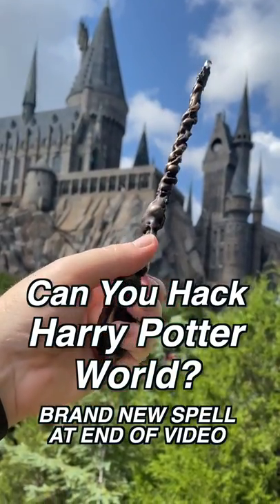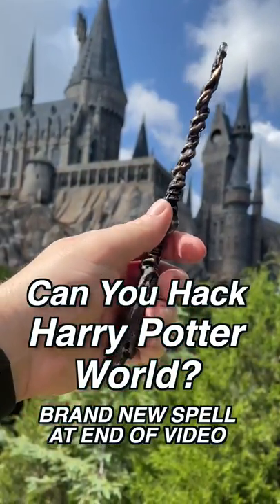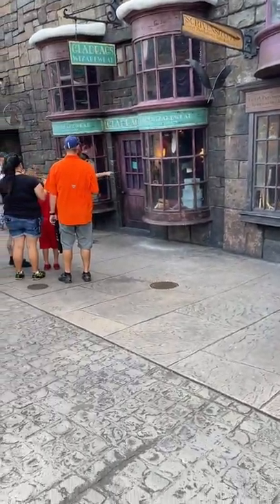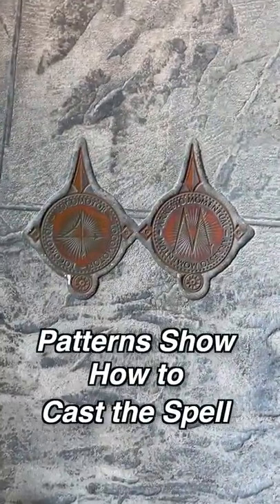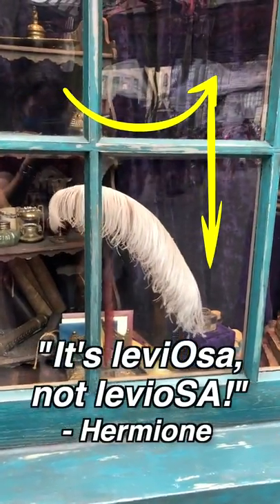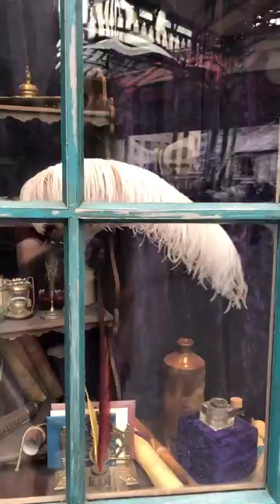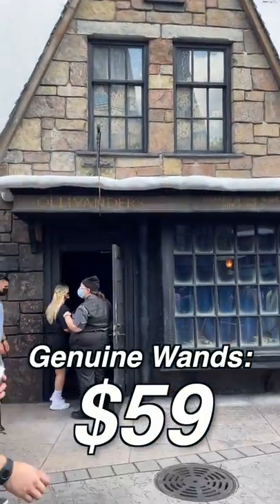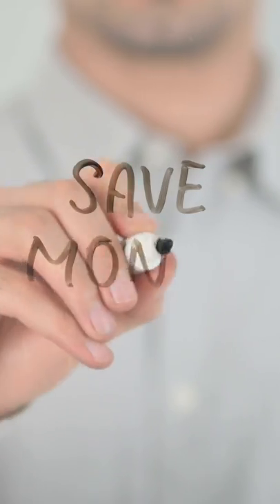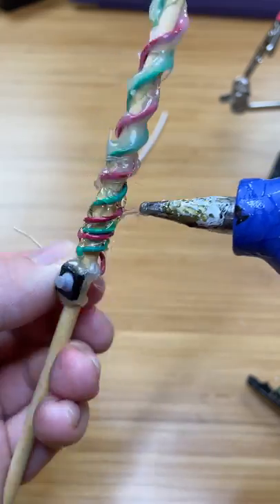Can you hack Harry Potter World at Universal Studios with do-it-yourself wands? Let's find out! When you enter the Wizarding World, you'll find witches and wizards practicing magic in front of these pattern markers. So with a swish and a flick and one Wingardium Leviosa, levitation is at your command for the low price of $59 at Ollivanders. We're here today to save money by learning how these wands work and build our own. So grab your pumpkin juice and pack your bags, because we're heading off to wandmaking class!